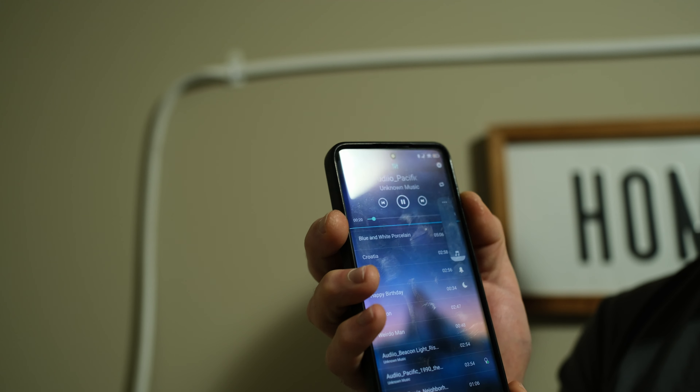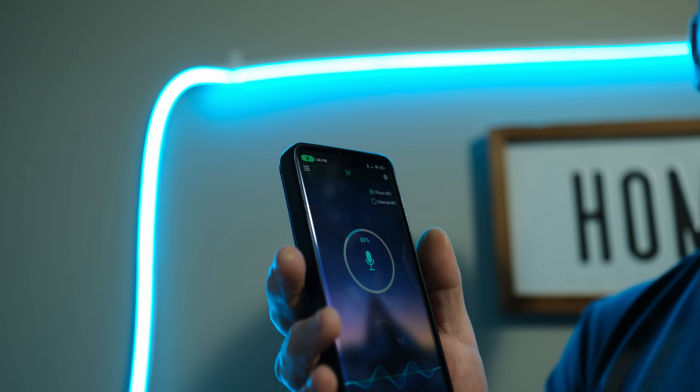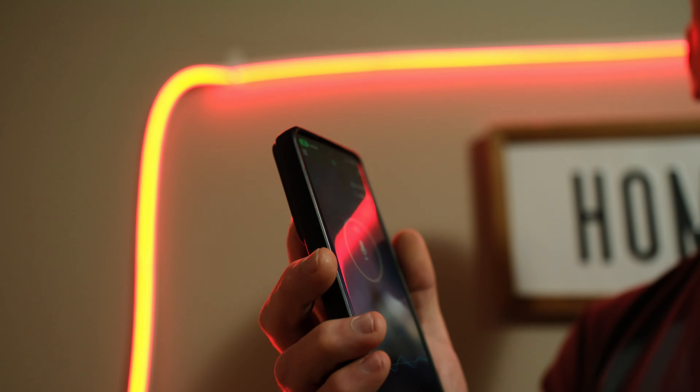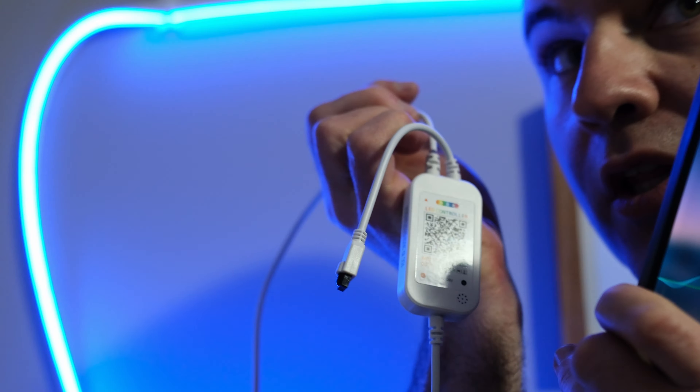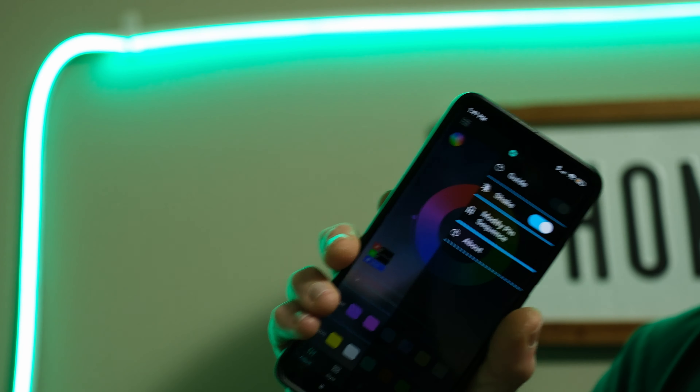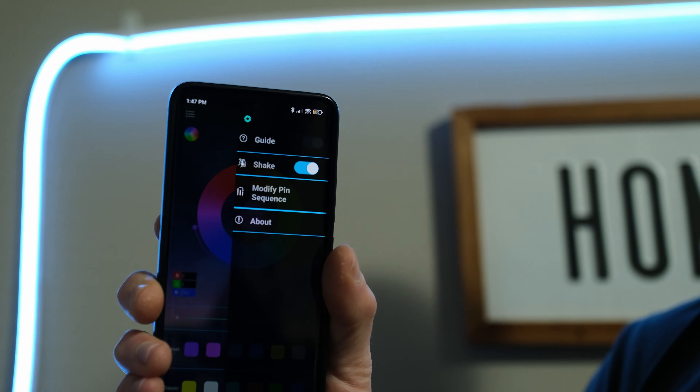If I turn that back up and go to mic mode — so any voice or sound it hears through our little microphone right there at the bottom. What is shake? We shake the phone to change the colors.